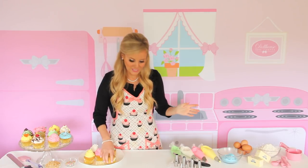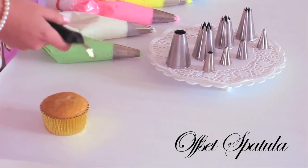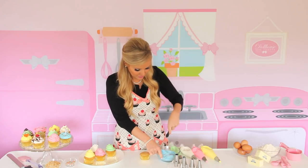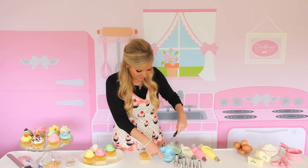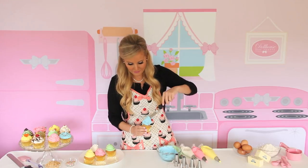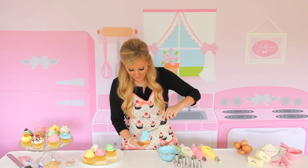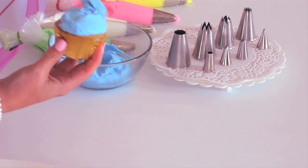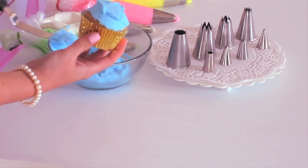Lastly, we're going to be using more of an old-fashioned technique, and that is using an offset spatula. These come in large or small sizes — I like using the small size for cupcakes. You're just going to get a little blob of icing and plop it right on top, then smooth it out over the top of the cupcake. Once you have it covering the surface, clean that off.